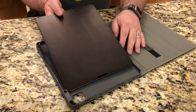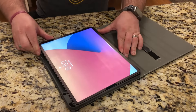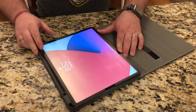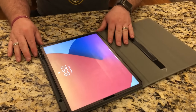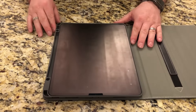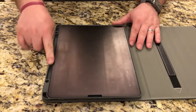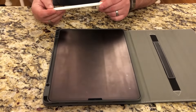Then slip it into the grooves, just like that. One nice thing about this case is it has this groove right here — if you have a second generation Apple Pencil, it will secure the pencil.